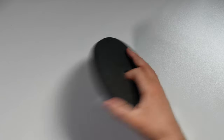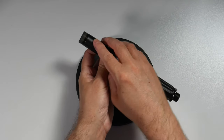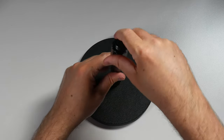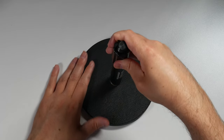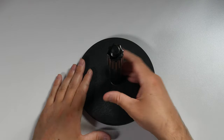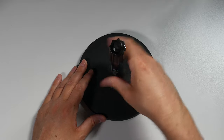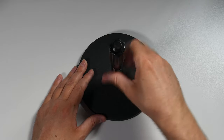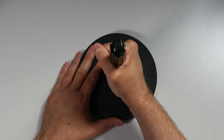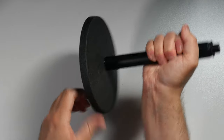To set it up, lay the base flat with the feet on the desk. Take the long metal portion — it has threads on it — and insert them into the threads in the base. Line it up directly over the top so it actually screws in. Once you get it all the way screwed in, you're good to go. You can get it tight, but don't over-tighten it — just make sure it's sturdy so it doesn't move around. And there you go, it's solid.